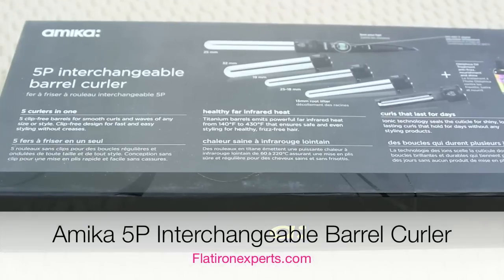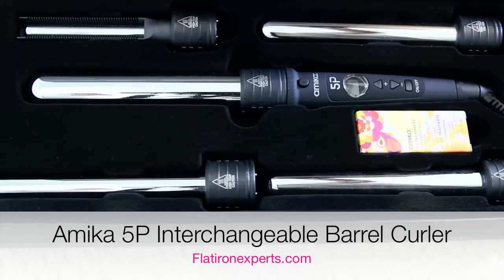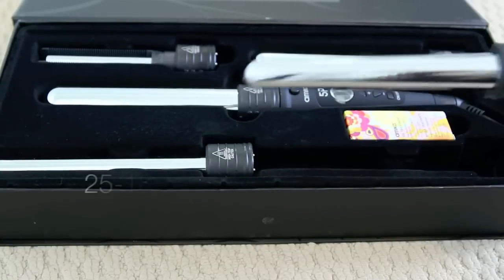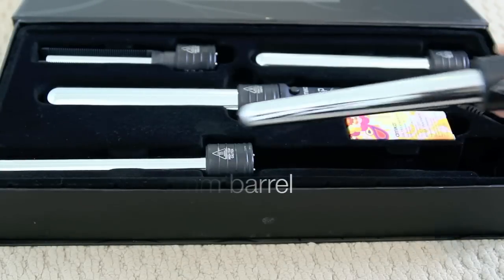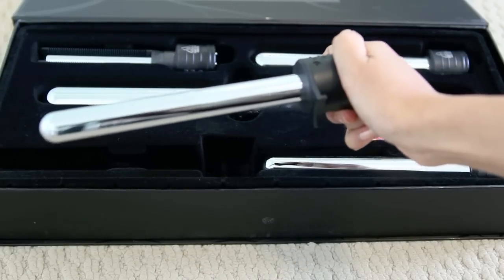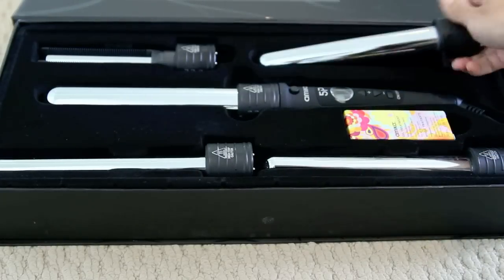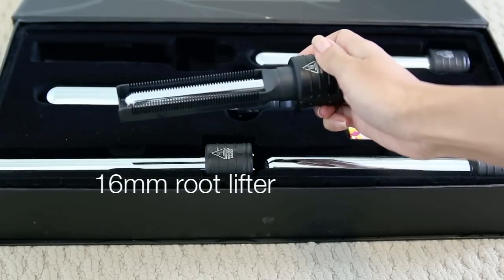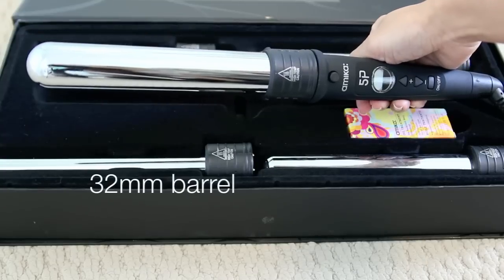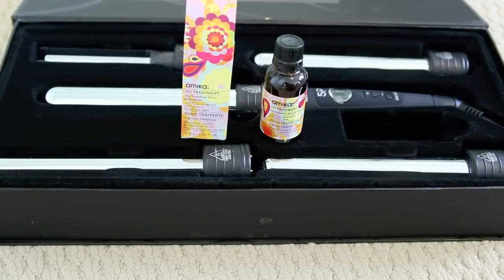Recently, I was given the opportunity to try out Amika's U.S. styling set. This is the 5P Interchangeable Barrel Curler. This 5-in-1 kit includes 5 interchangeable titanium barrels. The first one is the 25-18mm barrel which will give you big to small curls. The next one is a 19mm barrel which will give you curly-sue ringlets — I don't know if you guys watched that movie, it's really old. The next one is a 25mm barrel which is the standard size. This little guy is the 16mm root lifter — you can use this to add volume and you can even use it to smooth out your hair. The largest barrel will give you loose waves, and finally, the last thing included in this kit is the Amika oil treatment which I used earlier in this video.